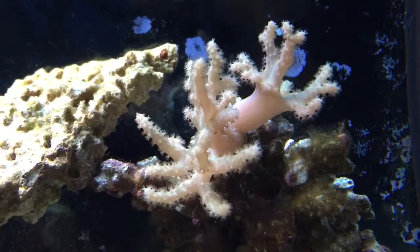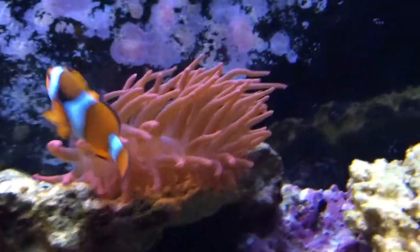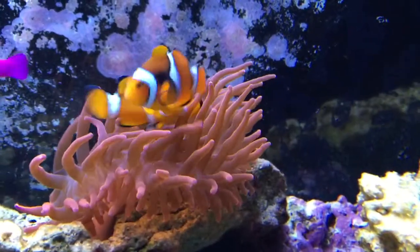It's doing very well since I did all the phosphate removal and we got down to 0.06. I've been feeding a little more — the bubble tip loves to be fed and is much more vibrant when fed.